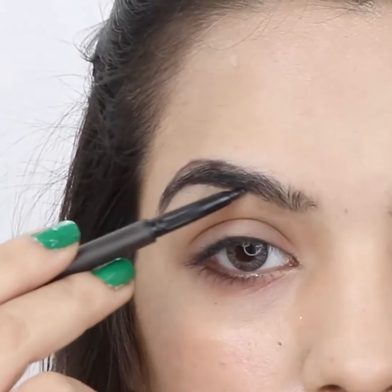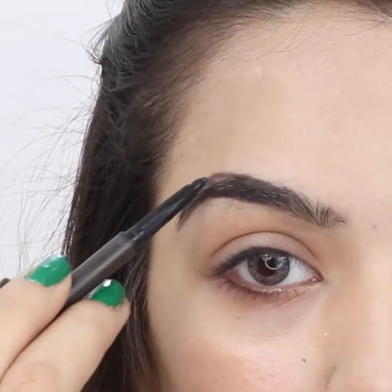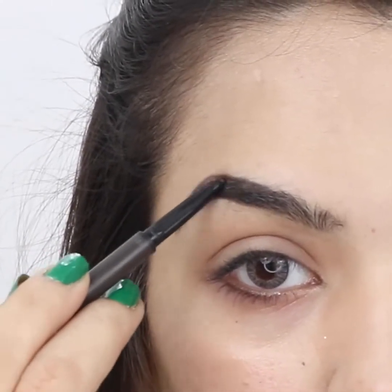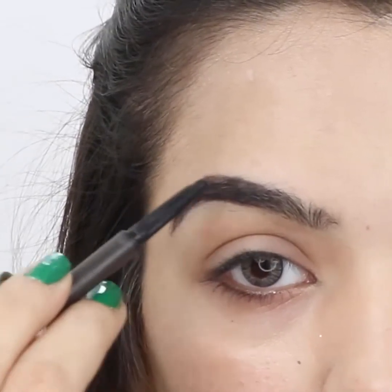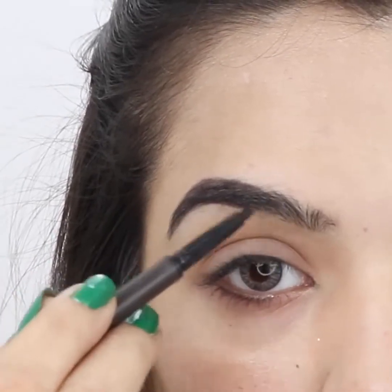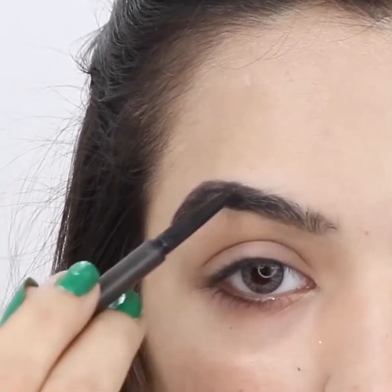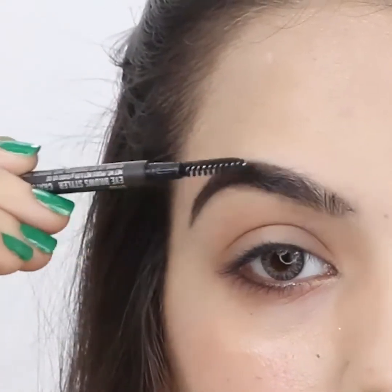Fill in the other brow, working in small sections with short, thin and light strokes with the pencil. Use a spoolie to blend the lines of the other brow.